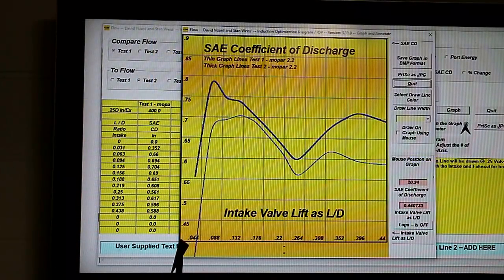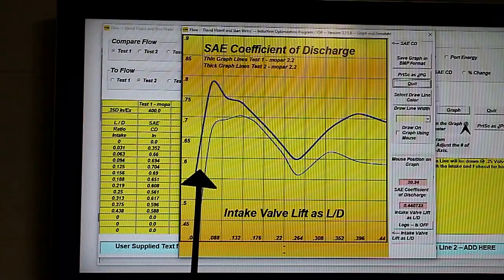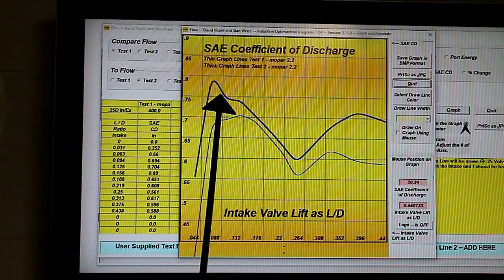Here is our discharge coefficient — remember, that's a fancy way of saying flow efficiency. As you can see, we made a distinct difference in the flow at low lift. It appears that even this one's a low figure — it should be up here somewhere. It appears we have a little ridge at the top of the seat and I think that's causing it in both cases. Our 39 degree seat is hovering around the 0.78 or 78% efficient mark, and it's better all down here.